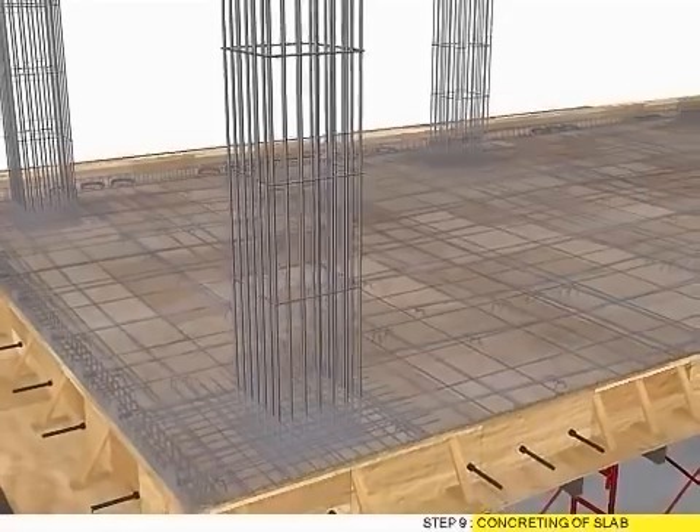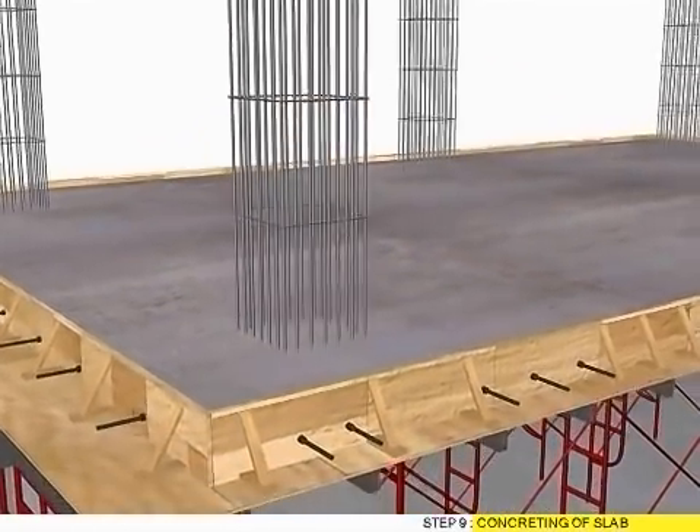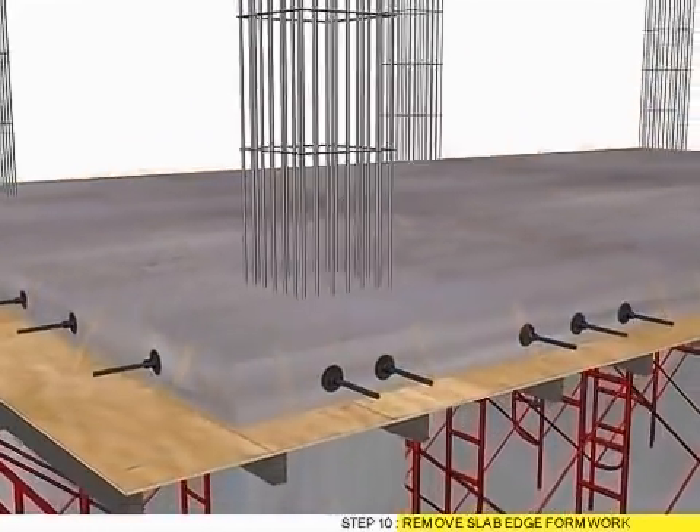Step 9: Concreting of slab. Step 10: Remove slab edge former.